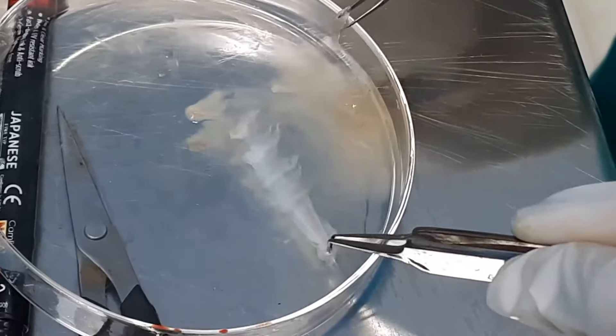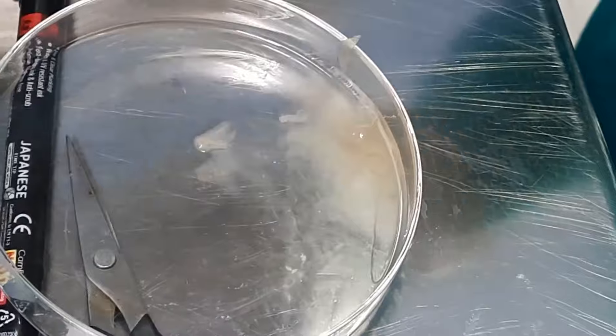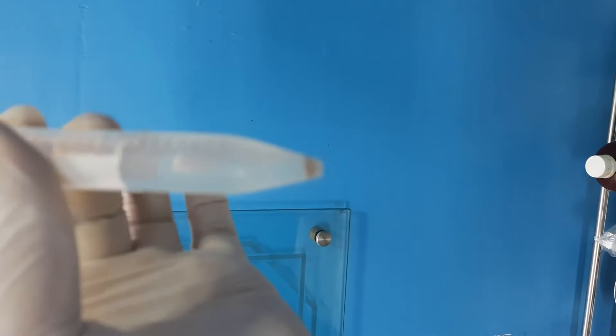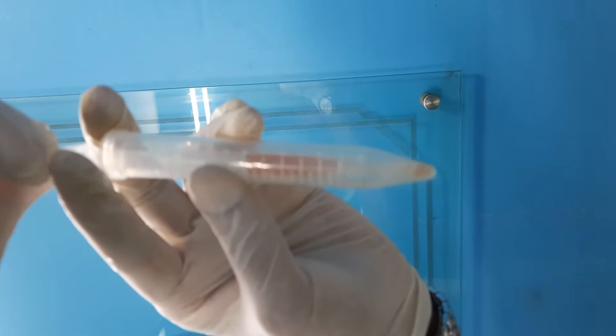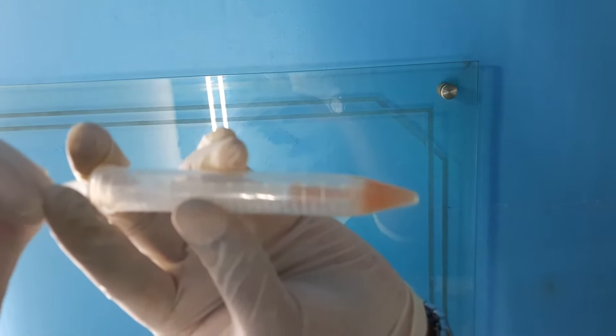This is how it is done — this is the dermis part we are removing. After the centrifugation, these are the melanocyte cells. This is how we are preparing the suspension which we are going to apply on the recipient site.